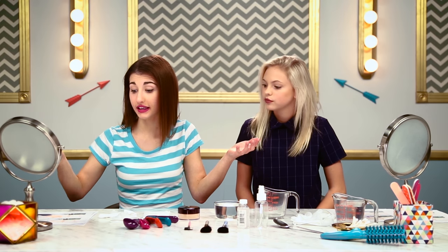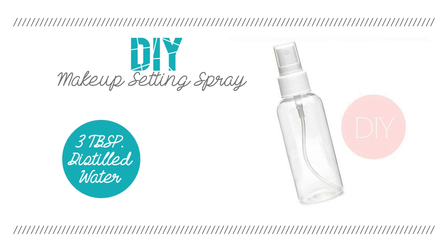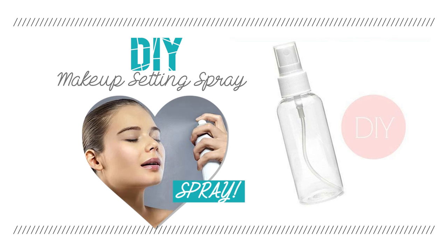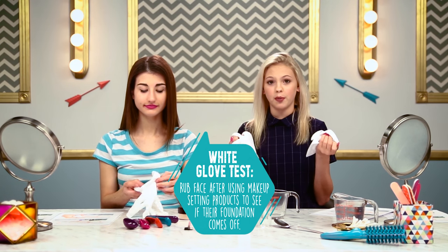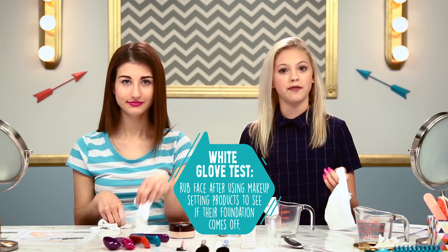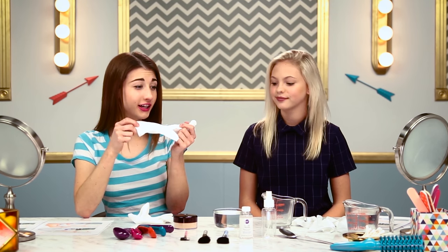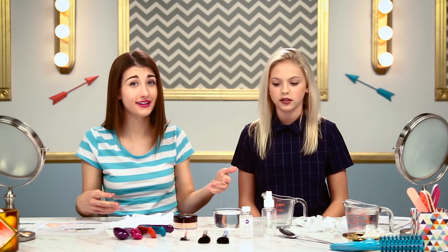So for this myth, basically you use three tablespoons of distilled water and then one tablespoon of vegetable glycerin. Pour it in a spray bottle and then spray it on yourself. We have these gloves to see how much makeup will come off — one person is just going to have makeup on, and one person is going to have the makeup setting spray on. This seems like a really simple one, so I hope it works. We're going to see if it's actually as easy as it seems.